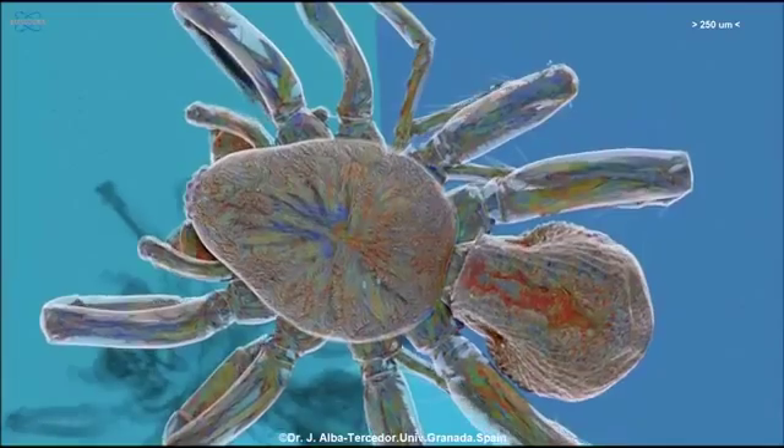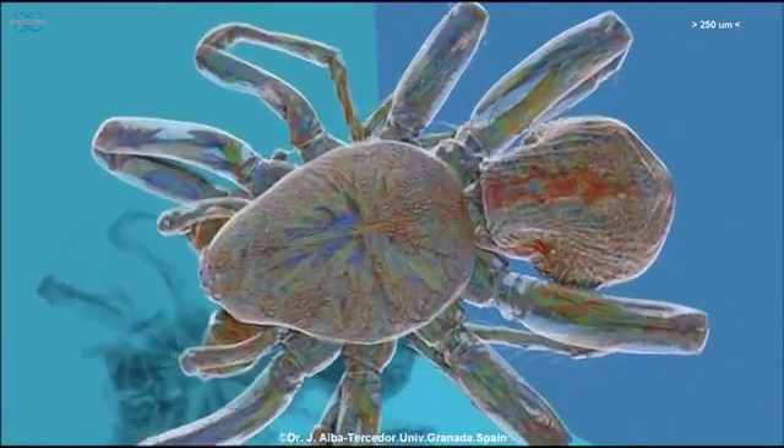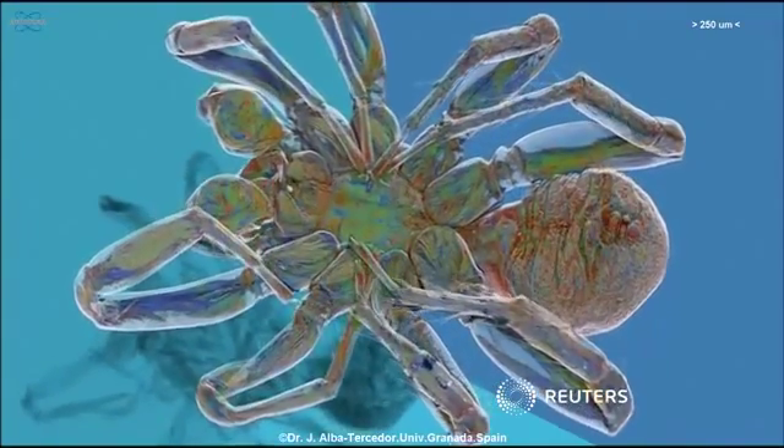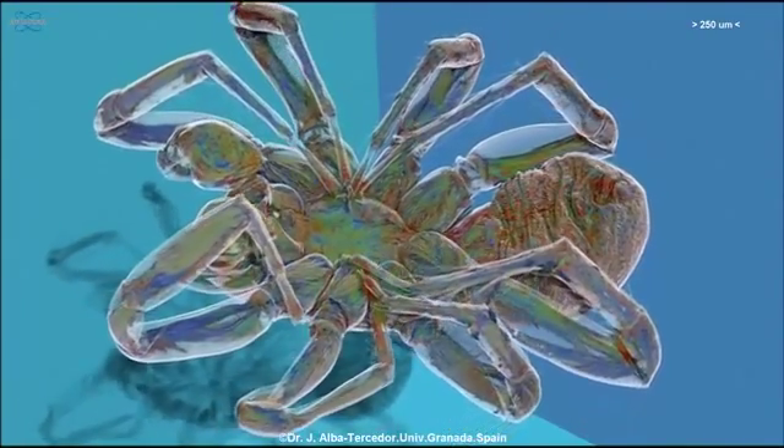Seeing magnified images of spiders found in the home might not make Alba Tercedor popular with arachnophobes, but it's making him an unlikely pin-up for student entomologists around the globe.